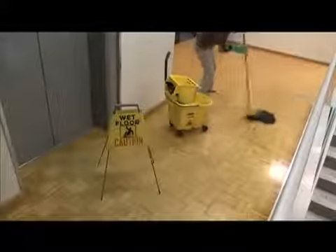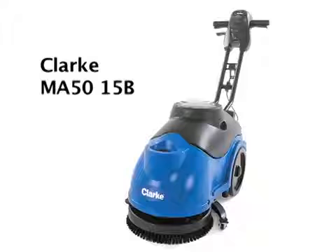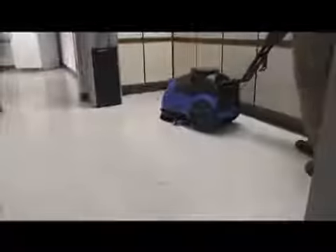Stop wasting time with a mop and improve your productivity, safety, and cleaning results. Introducing the Clark MA50-15B 15-inch battery-operated walk-behind auto scrubber — a far safer and more cost-effective way to clean your floors. Your cleaning employees will prefer its near-effortless cleaning power, and everyone will appreciate the improved results.